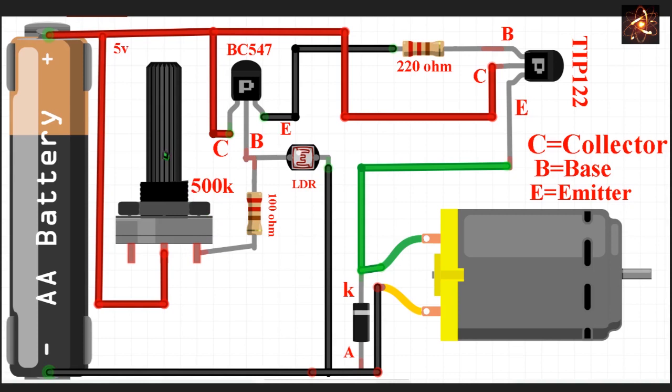The middle pin of the potentiometer is connected with 5V, and the base pin is also connected with the LDR. The opposite side of the LDR is connected with ground. When light falls on the LDR, resistivity increases and current flows away from the base. In darkness, resistivity increases and current will flow to the base, making the transistor active.